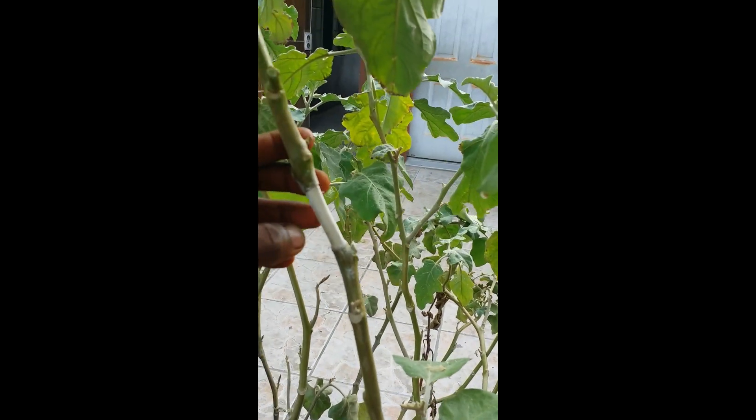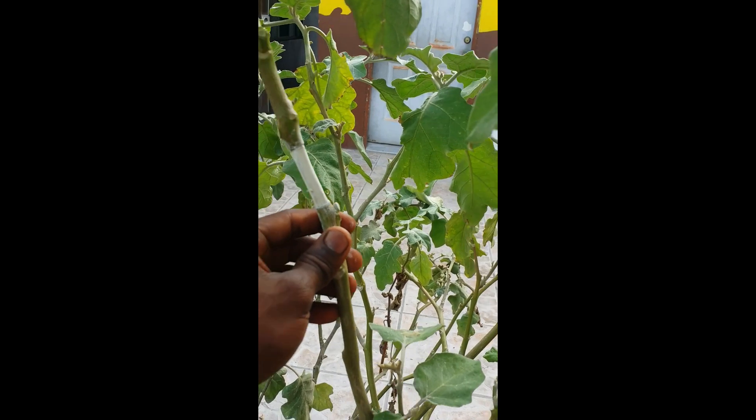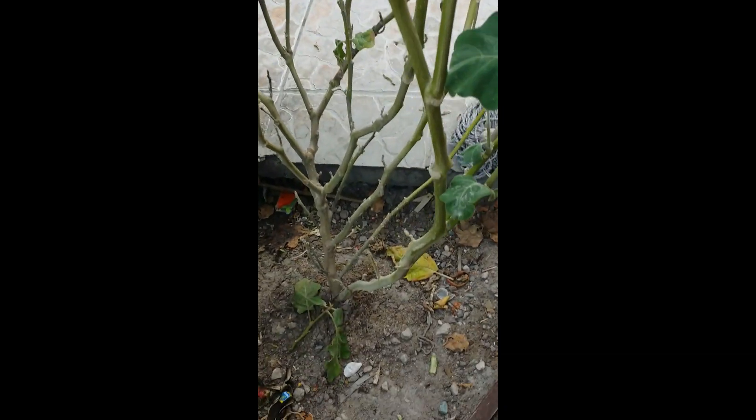I've made the cut in between two nodes, one inch apart, and I just scraped away the bark and scraped to ensure that all the cambium layer is basically removed.